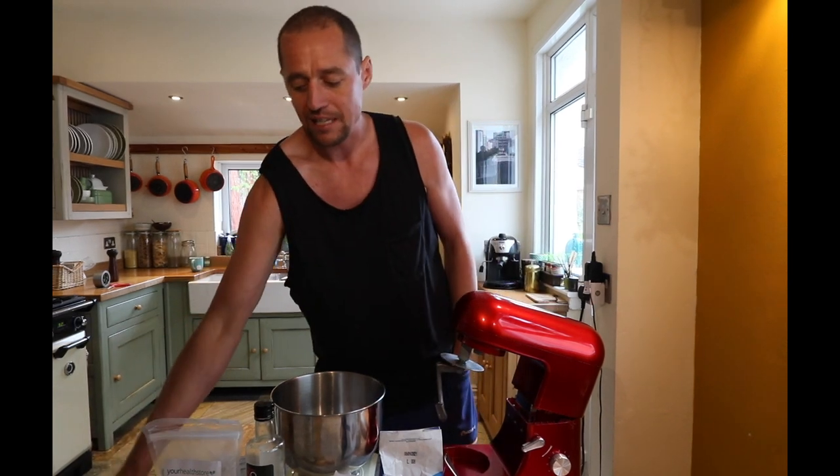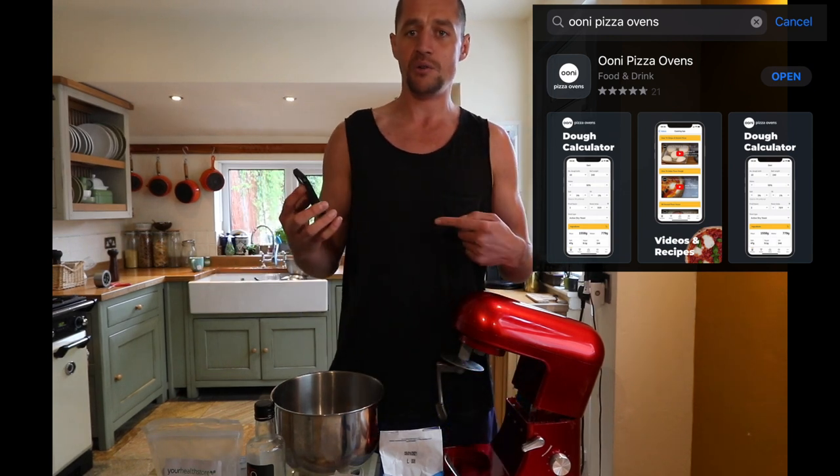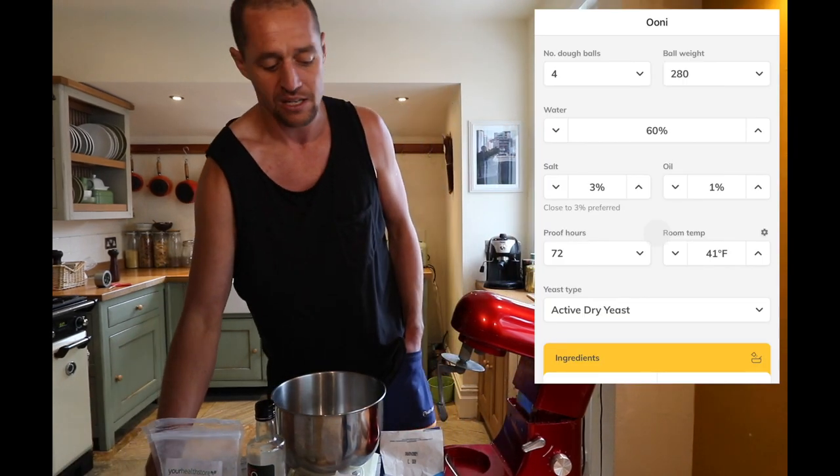What I've been doing recently is using the Ooni app. I'll share with you the inputs I use to create this particular recipe. I'm going to be going for four dough balls, 280 grams each.